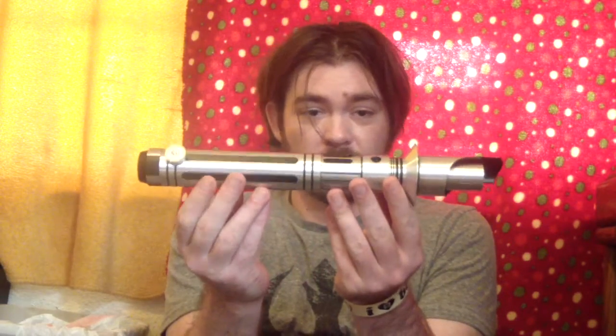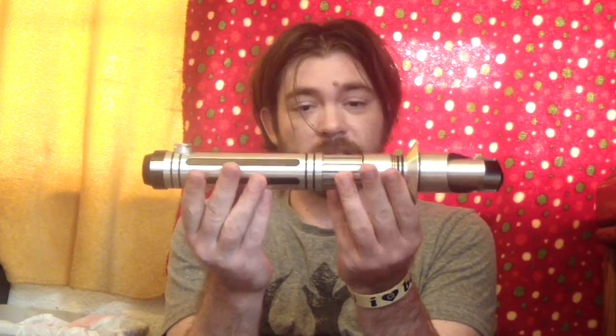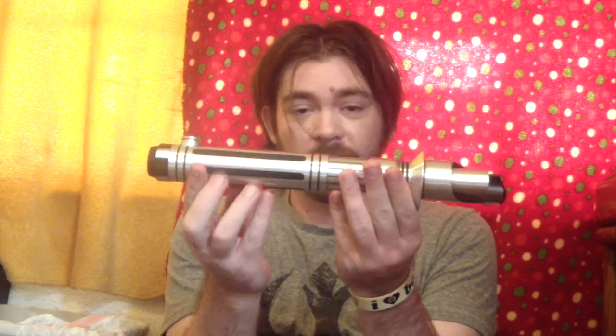Hi there, Saber fans. Xander here with another review for my newest lightsaber. This is also my first Saberforge hilt. Without further ado, I present my saber, which I have dubbed Hihiru. Sorry if I butcher the pronunciation, but Japanese is hard.